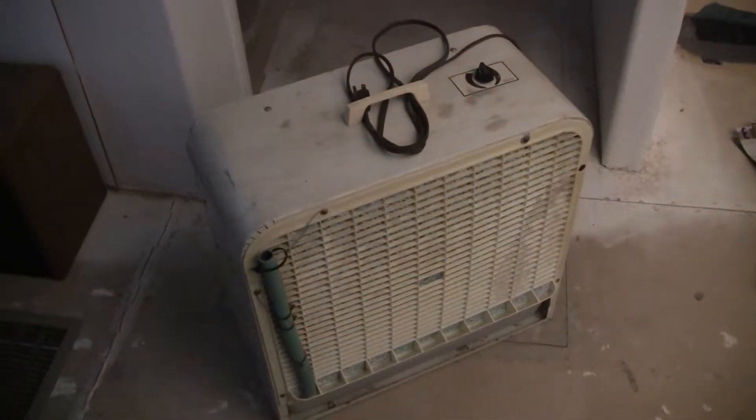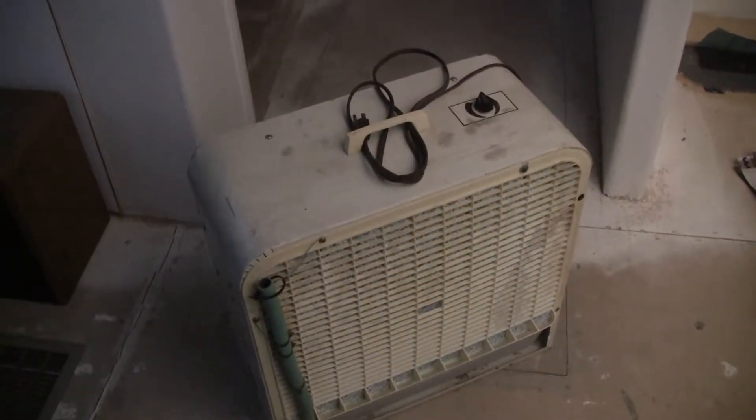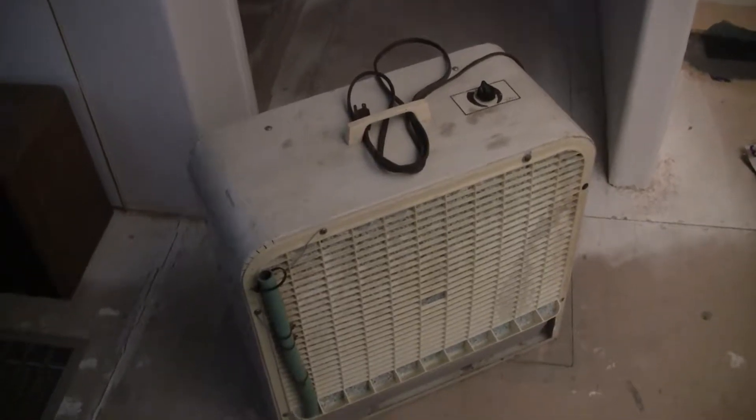Just for fun I repaired this old unit — it's a box fan but it's a swamp cooler in one. You can see the tray in the bottom; it holds three and a quarter gallons of water down here.